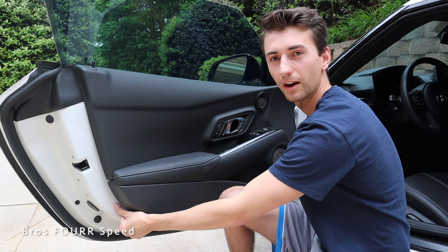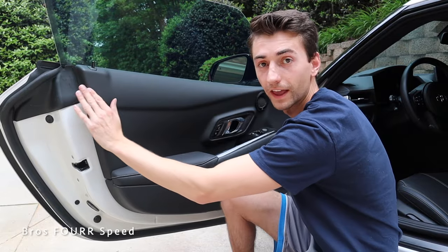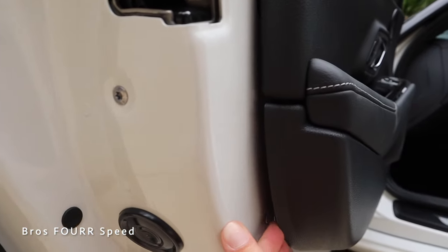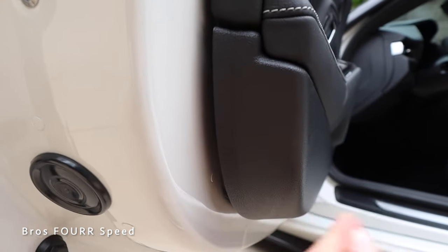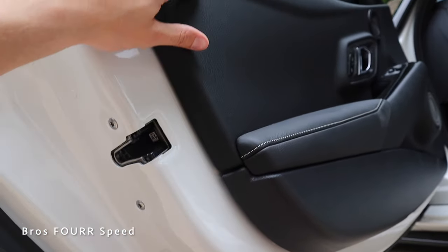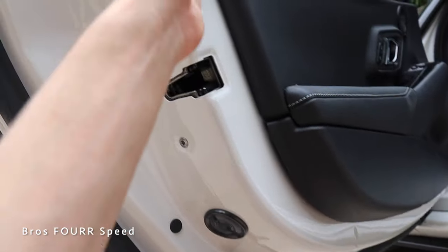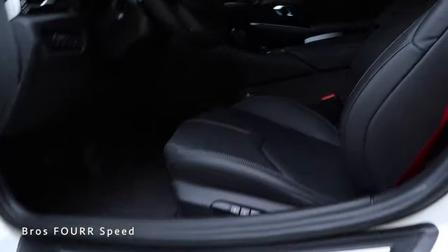That is about as far off as I need to get it, because now I have good access in between this panel and the metal. You can see how the plastic and metal just rattle on themselves making all that noise. If you look in here you can see the little plastic push pins these are secured by — they do have a rubber grommet on them, so there is at least some sound deadening where it attaches to the car. But this right here — plastic on metal — is where we're getting the rattling.